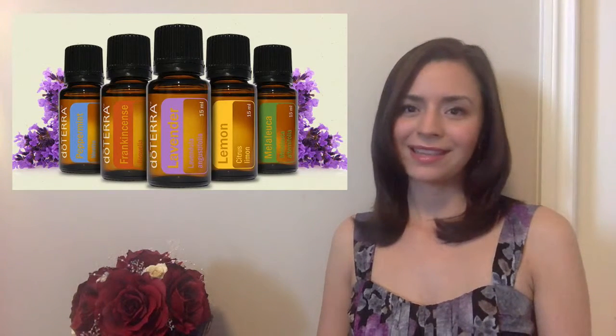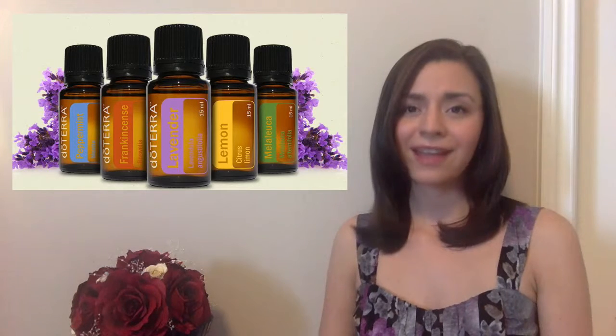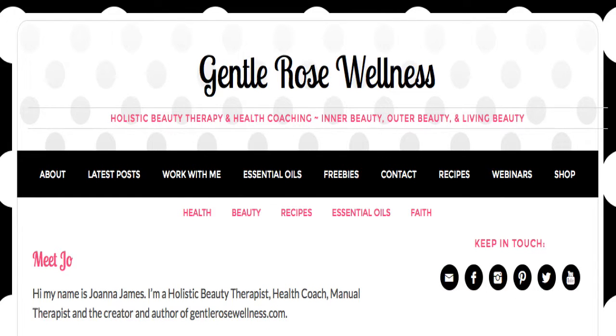Essential oils do so many things for us besides smell amazing. It's important to choose certified therapeutic-grade essential oils when adding them to your foods and drinks, because if you don't, you could do more harm to your body than good. To learn which essential oils I use and to buy your own, come visit GentleRoseWellness.com.